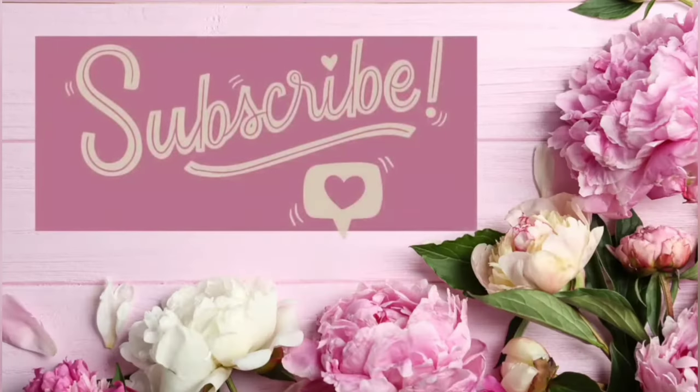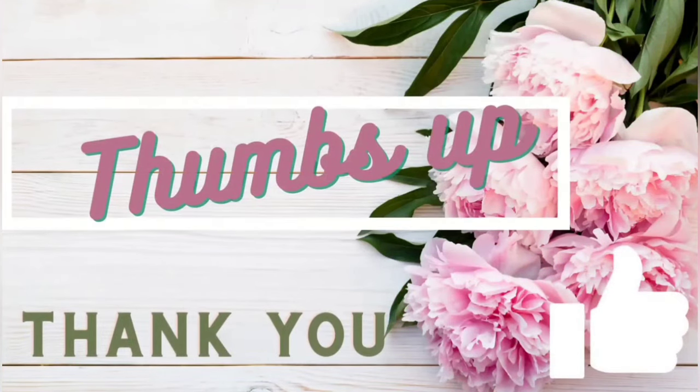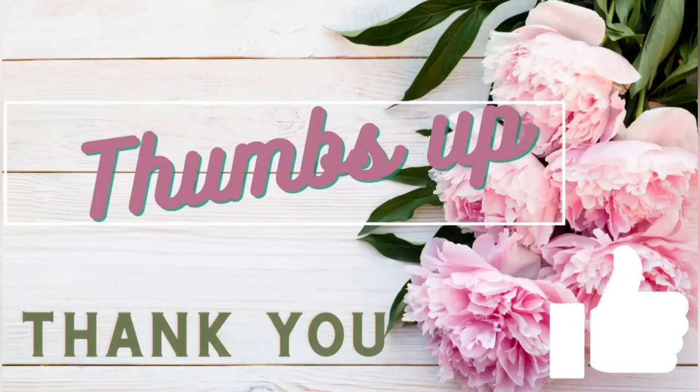Hey guys, my name is Amanda. Welcome to my channel. I'm so happy to have you here today. In this video, I'm going to be sharing with you some Easter bunny DIYs that I really hope you enjoy. So if you are new here, please consider subscribing and also giving me a big thumbs up as that really helps me out here on YouTube.